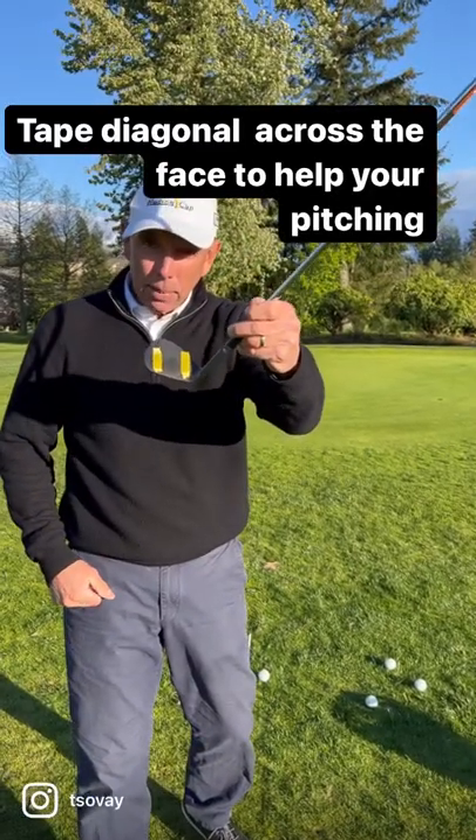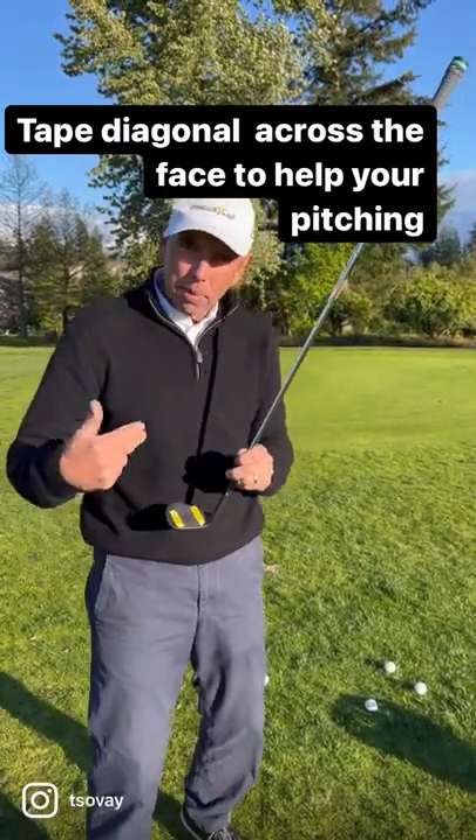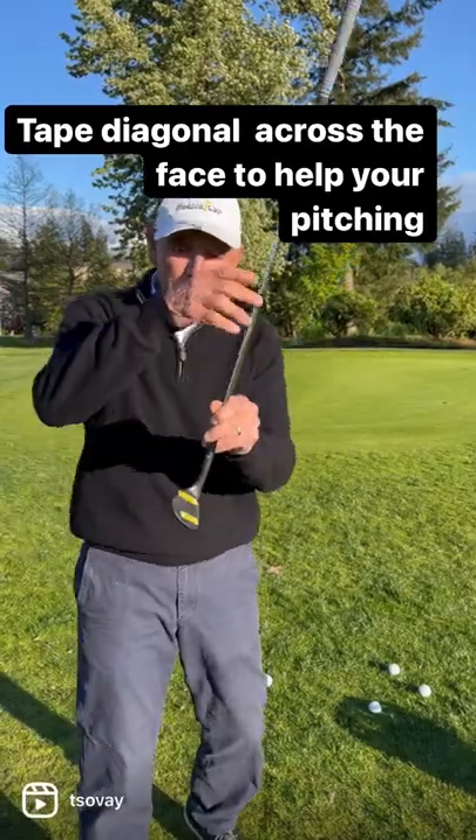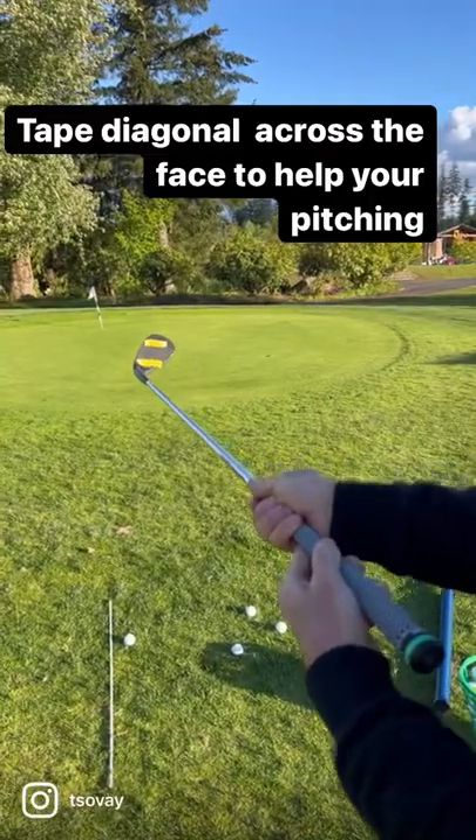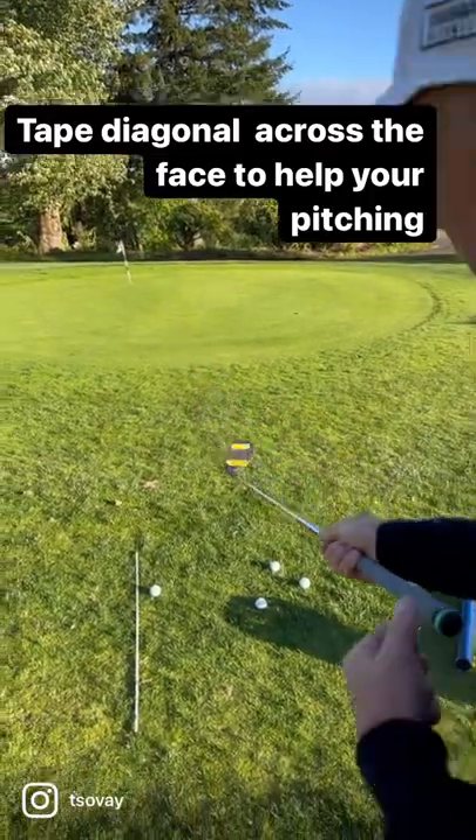You notice here I put some yellow tape on this wedge. A lot of people pitch and chip with their club face open — meaning they get here and they open it up, then wonder why it isn't going right. Come on in here and I'll show you something.